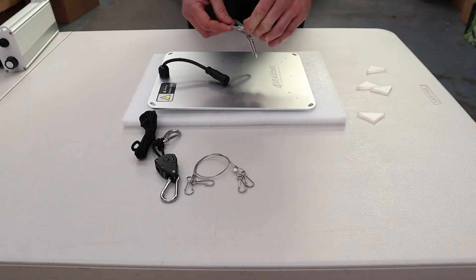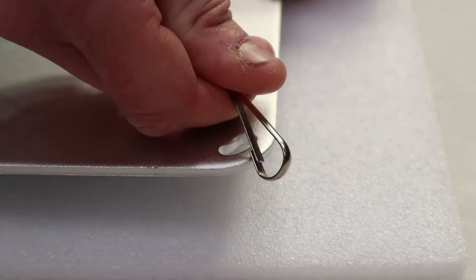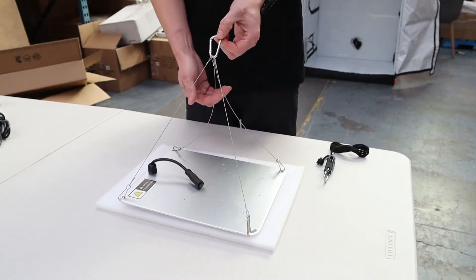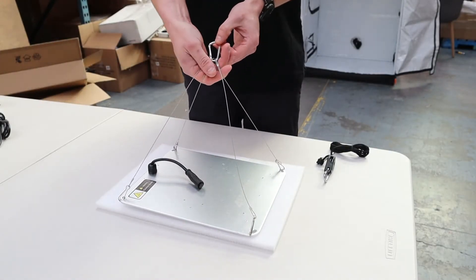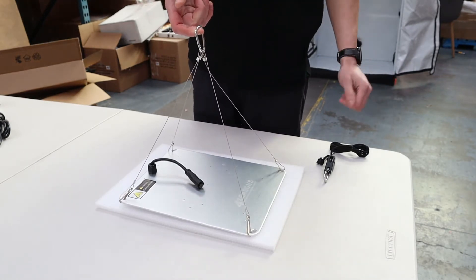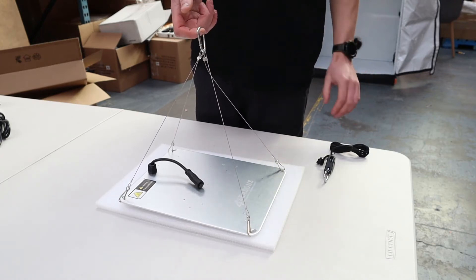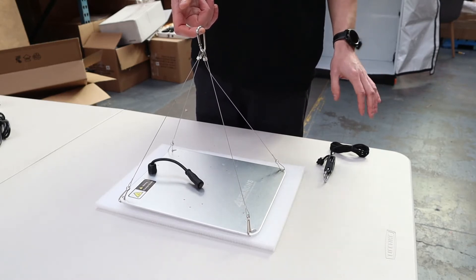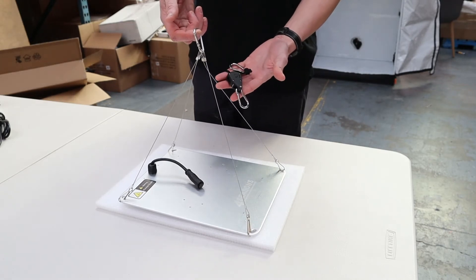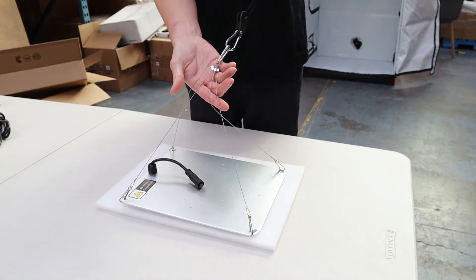We're quickly going to pop these corner clips in. I find it easier to rest them over the edge and push and slide. Once all four clips are in the corners, put a little tension on them to ensure the clips pull tight and don't get bound up. This adjustable rope ratchet is simply snapped on to the top here, and will allow you to hang the light and adjust the height easily.